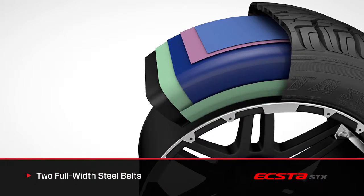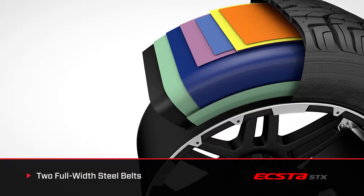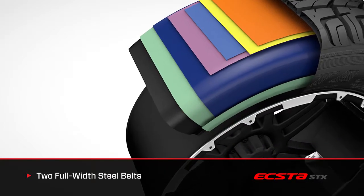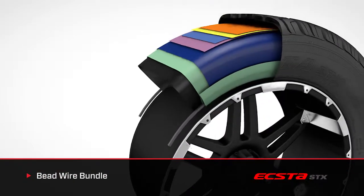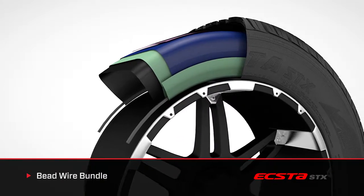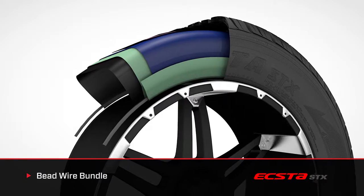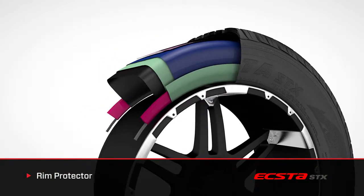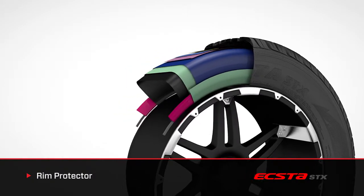Two full-width steel belts reinforced by jointless nylon cap plies work to lower vibration and produce a consistent footprint. The bead wire in the X2STX has a precise tire-to-rim fit. This prevents bead squirm and results in better steering response and increased ride comfort, and a rim protector designed into the lower sidewall safeguards expensive wheels against curb damage.